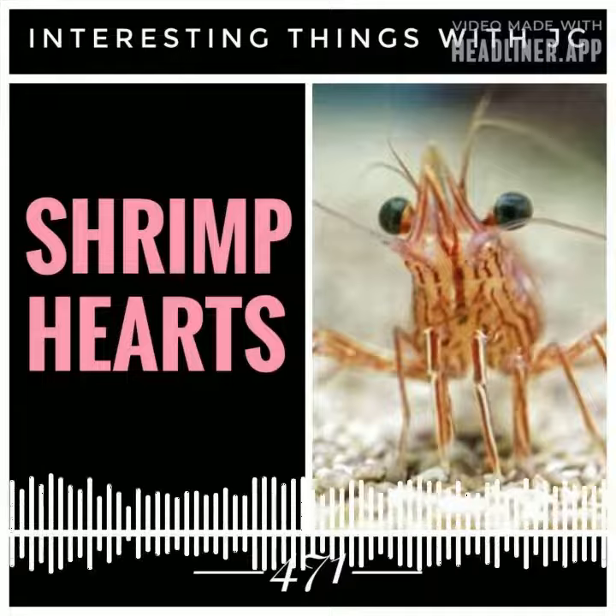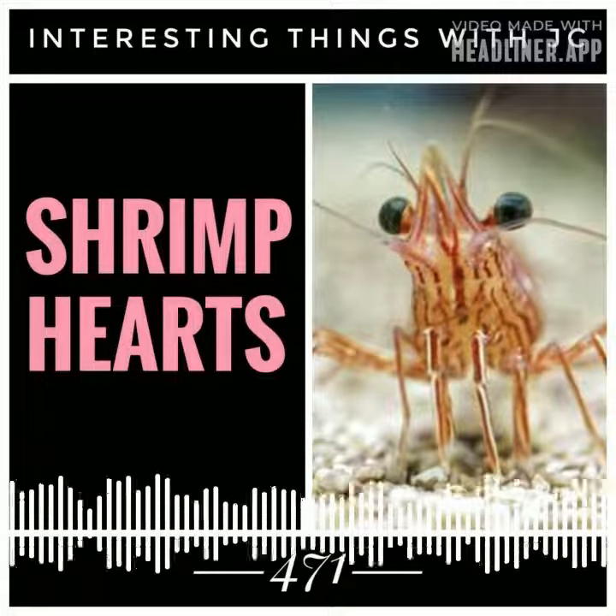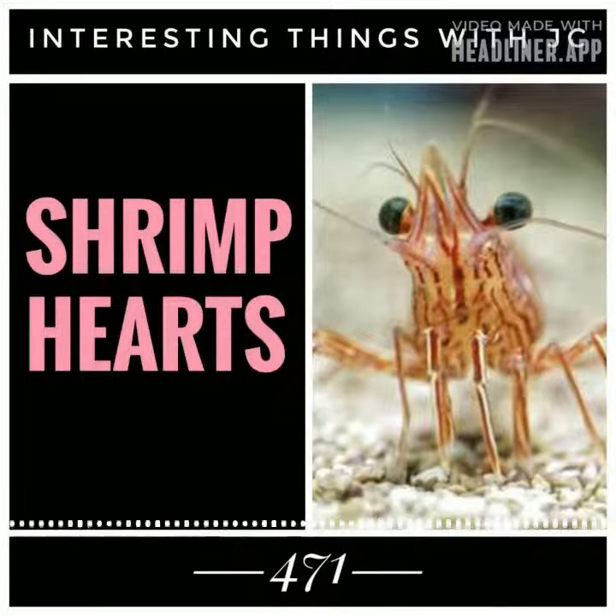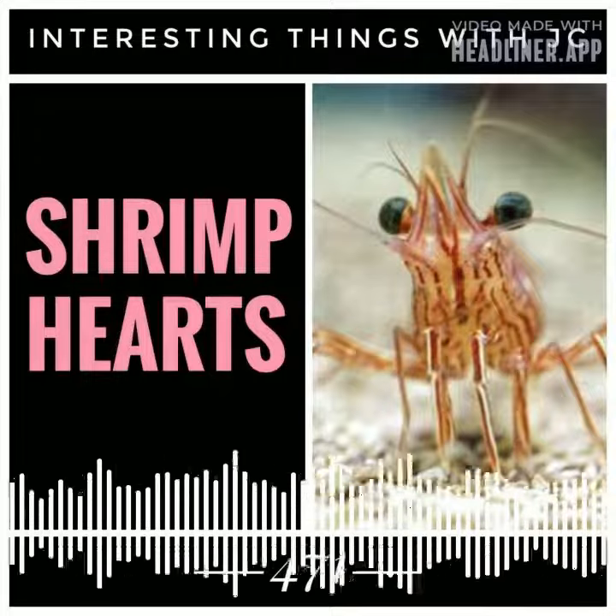Due to the protection offered by the head over the tail, shrimp house their hearts and other vital organs inside their head, such as their gastrointestinal, cardiovascular, reproductive, and neurological systems.